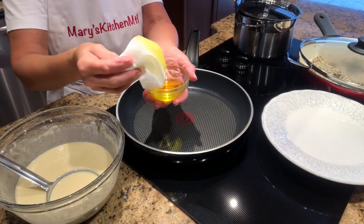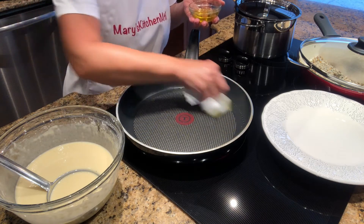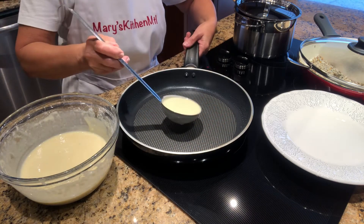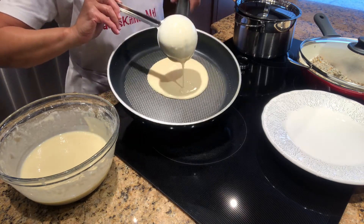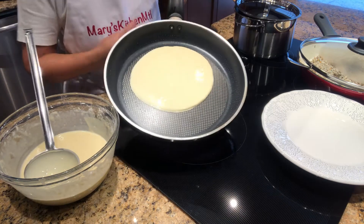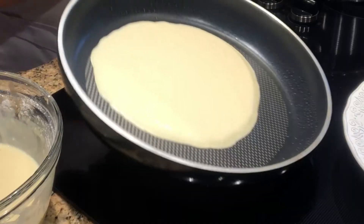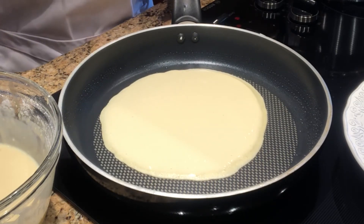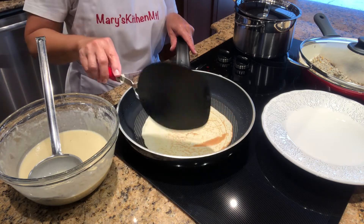Heat a non-stick pan over medium-high heat. Rub olive oil on the pan using a paper towel — be careful not to burn your fingers. Using a ladle, pour about one quarter cup of the batter in the pan. Lift and tilt the pan right away with a circular motion so that the batter spreads evenly and you'll have a nice thin crepe. Cook the crepe for one to two minutes until the bottom is lightly browned.